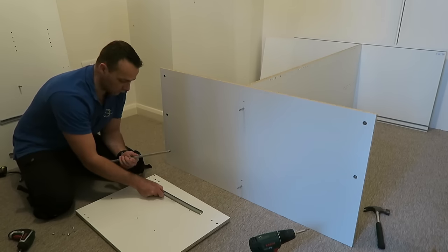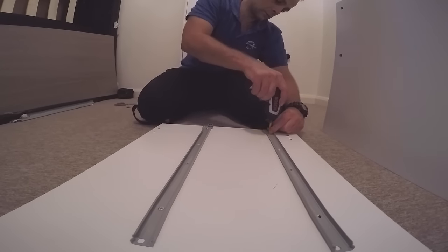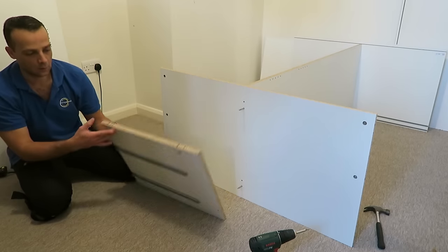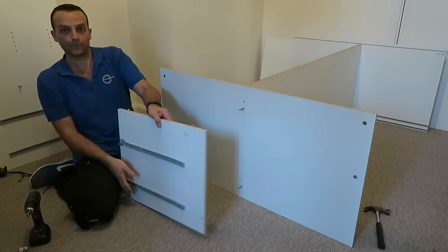This is the middle part which is going to have two sides with two rails — each rail has three screws. Don't forget to position them in the right direction; that's important. If we put them upside down we won't be able to put the drawers in. Then we put the wooden plugs and plastic locks, place the dividing panel for the drawers in, and secure the locks.